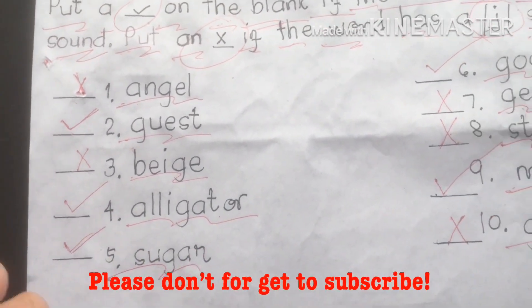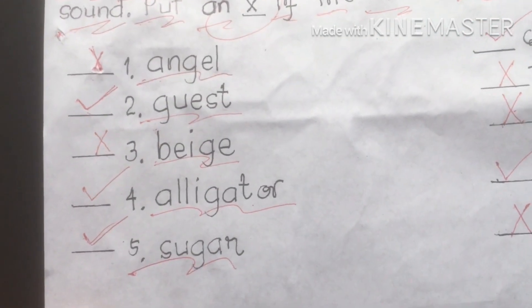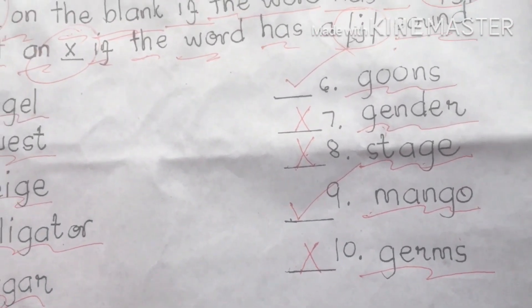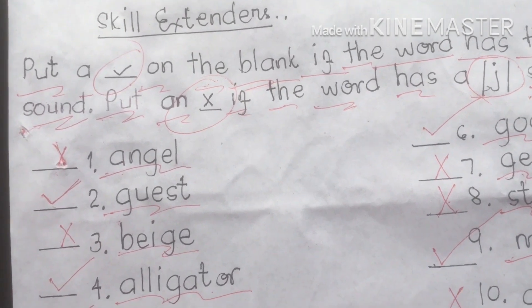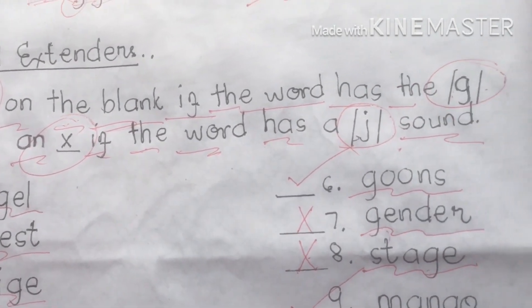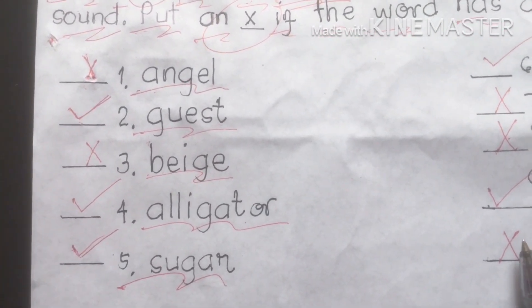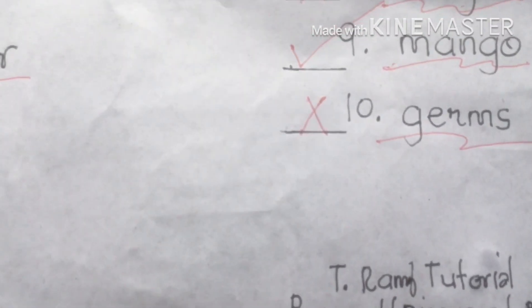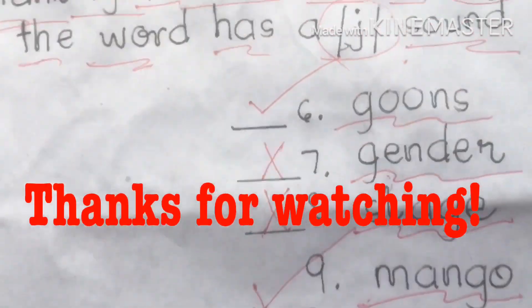Remember, class, you have to read thoroughly, understand, and comprehend every word — whether it is hard sound or soft sound. Always read the directions carefully, because directions help us answer simultaneously and properly. I hope our video tutorial is a great help for you. If you have any suggestions or comments, please don't hesitate to write them in the comment section below.